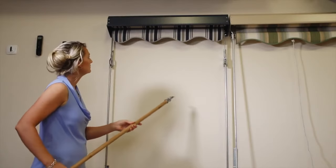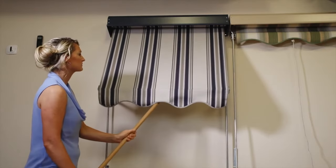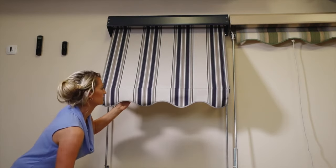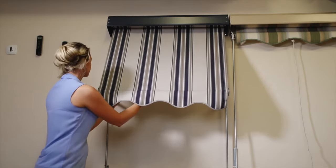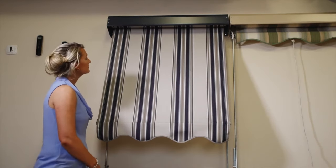Quite simply, pop in the pull stick, hold it out on a bit of an angle and give it a pull. Once you've got it down to a comfortable position, you can then grab hold of the bar behind and pull it down. The automatic sun blind can come in very wide widths and very tall drops.